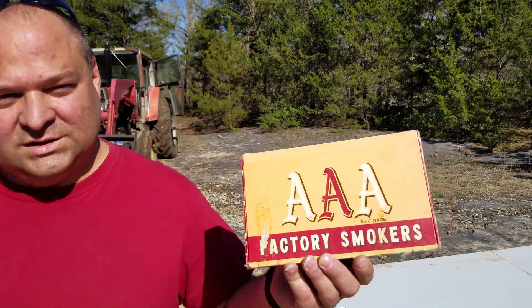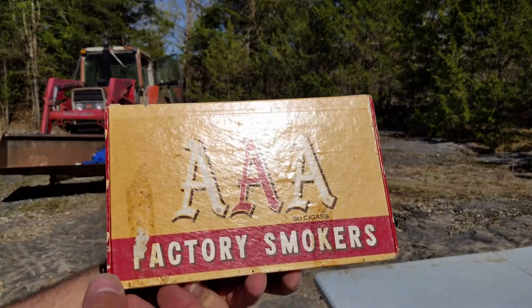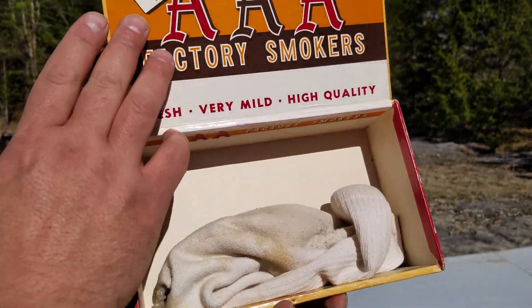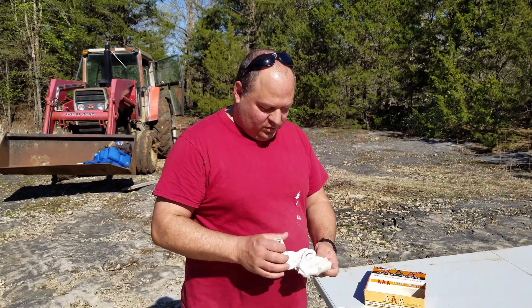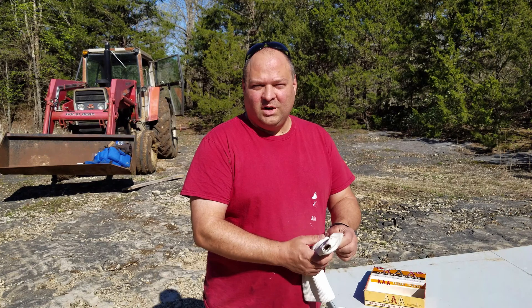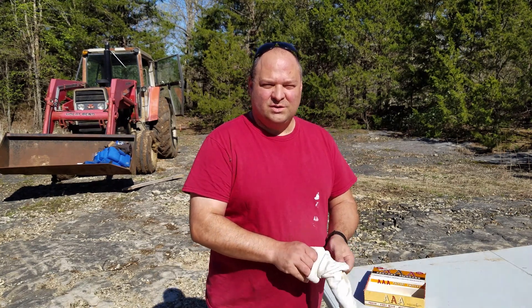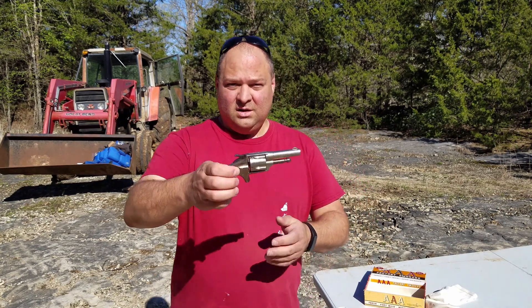This is how he kept it. It's in a cigar box, and if you open it, it's actually in a sock. In a cigar box, like total cliche — this is how he kept it, and this is how I'm going to keep it. I might do some stuff to make sure it stays in condition, but here is the revolver.